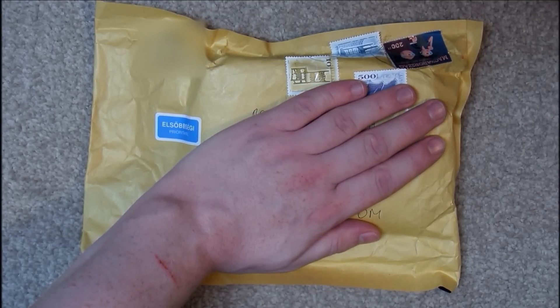I've just received this in the post today. It's from Hungary, so I'm pretty sure I know what it is, but let's open it up.